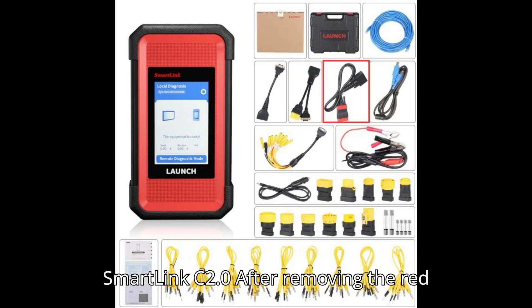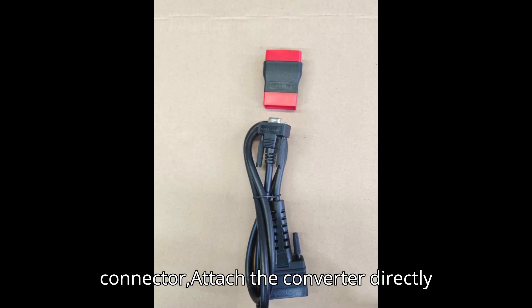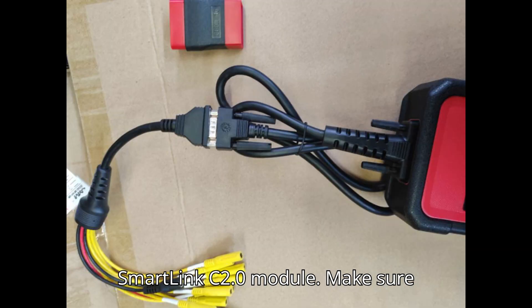Step 5: Connect the converter to SmartLink C2.0. After removing the red connector, attach the converter directly to the LaunchX431 SmartLink C2.0 module. Make sure the connection is secure before proceeding.